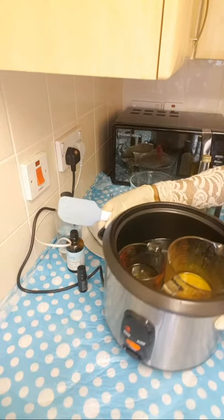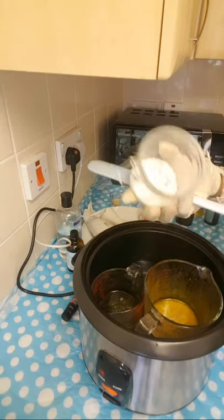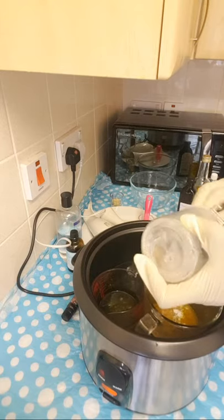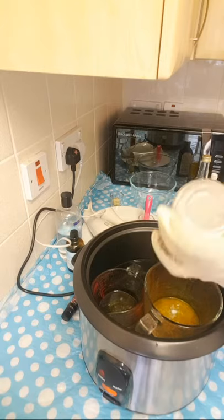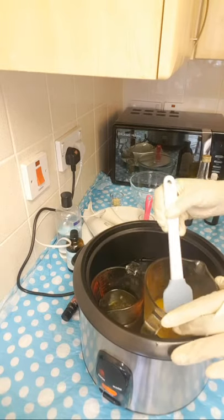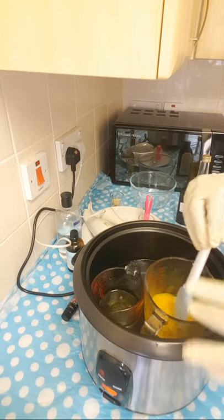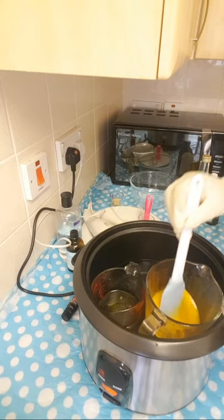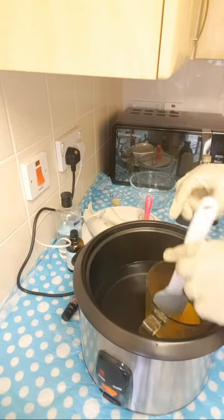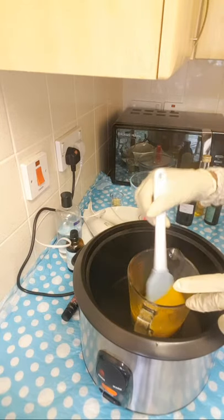Now I'm just going to be adding my powders to the water phase. The reason I didn't add them earlier is because I don't want to kill the benefits — I don't want to destroy the benefit of my powders by exposing them to too much heat. The oil is ready, so I'm going to be taking it out while I heat the water phase up a bit.